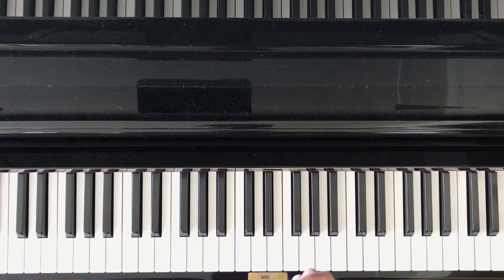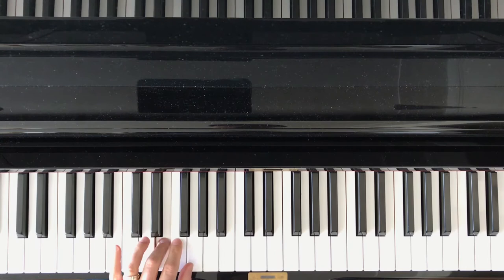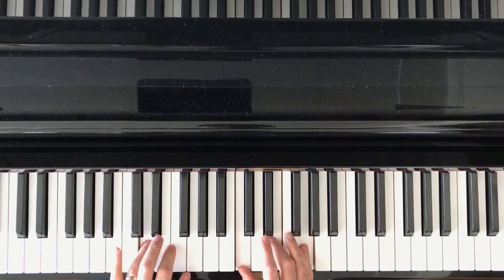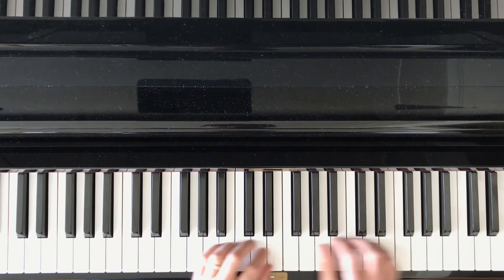The right hand is going to be playing the block triad, and the left hand is going to have all five notes of the pentascale moving up. They do work together, so it does involve coordination. We're going to be moving hand position to hand position, parallel, up and down the keyboard.